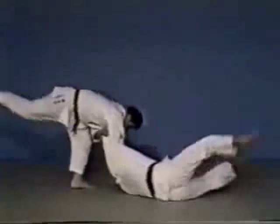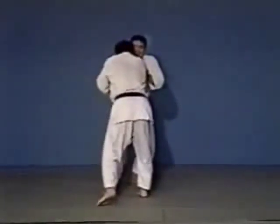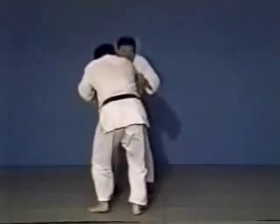Yama Arashi is performed by grasping your opponent's collar and sleeve on the same side, lifting him up as in Harai Goshi, then dropping him using the hip.